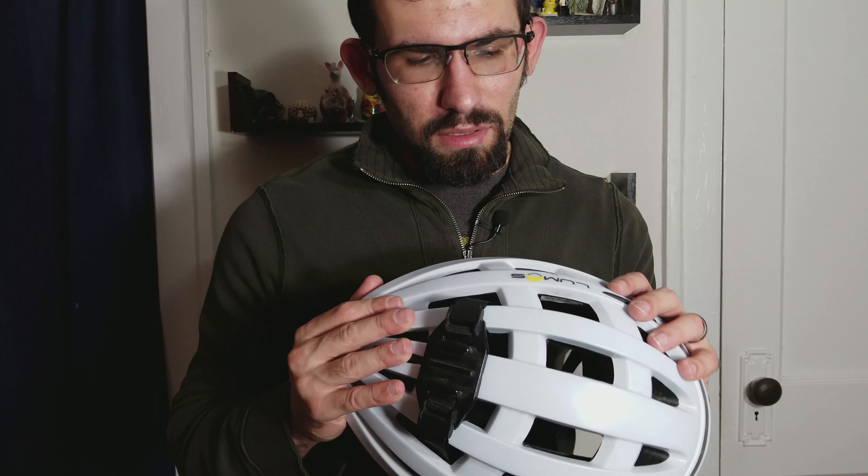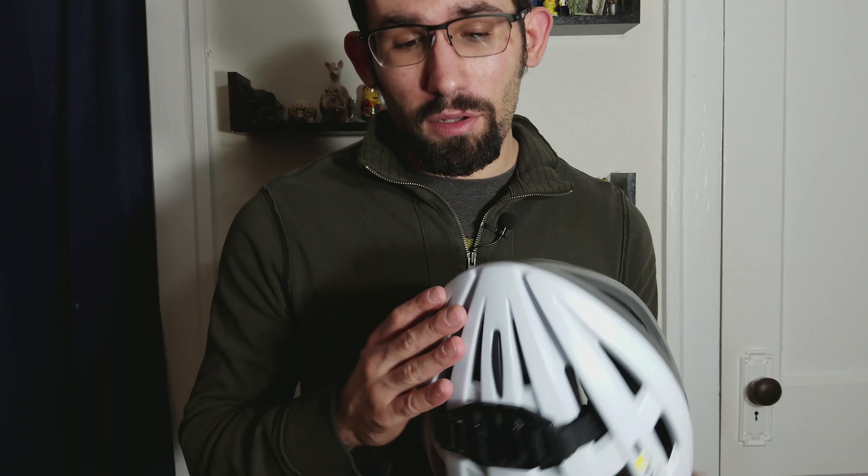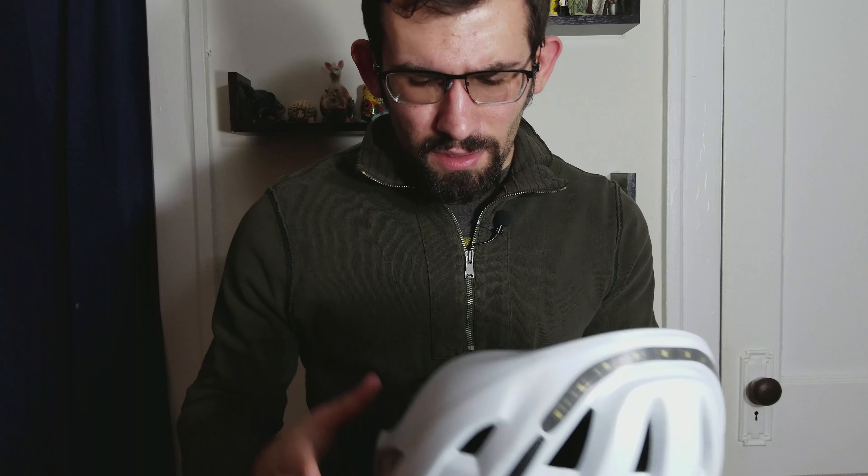In terms of construction, it's pretty solid in terms of the outer layer. It's still standard bike helmet material — that foam, I don't know the exact name for it. But it has all the standard adjustments as well.